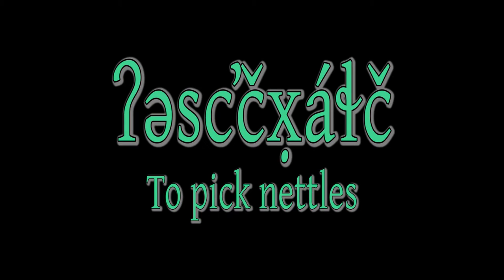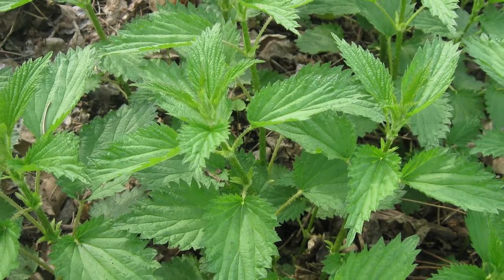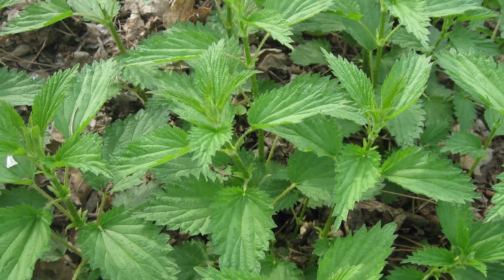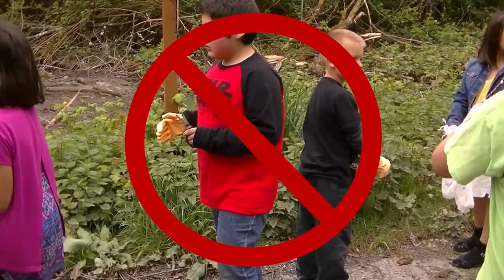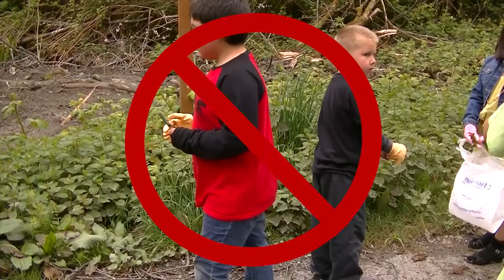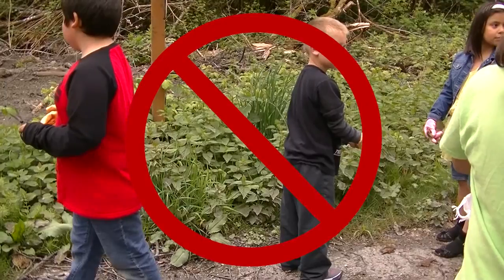To pick nettles. Nettles are common in stream beds and disturbed areas with rich wet soil, from the coast into the mountains. Do not gather nettles on the side of the road or busy areas because they might pick up pollution that can be bad for you.